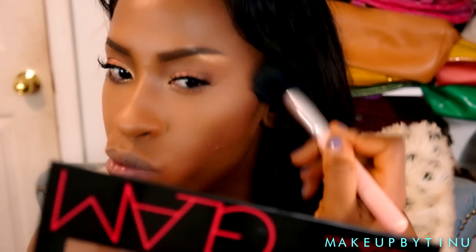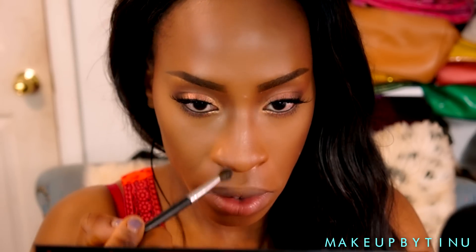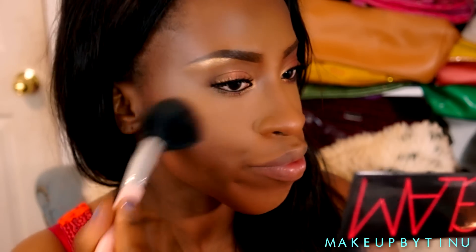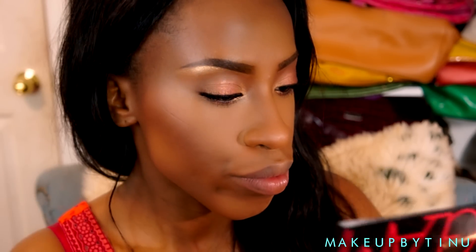Using the bronzer from the LA Girl Glam palette, I'm glazing and buffing that out so there are no harsh lines and it looks bronzed from within. I'm also using that to contour my nose. Then we're going with the blush — the second blush in the palette — applying that to the apples of the cheeks.